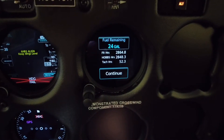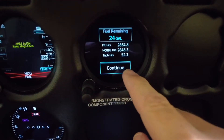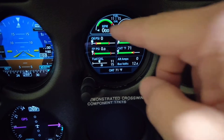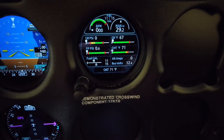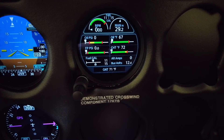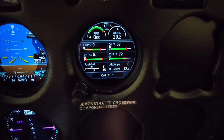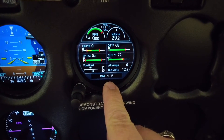It looks like we have 24 gallons of fuel remaining. It gives us our flight time, Hobbs, and tach hours. The manifold pressure is 29.2 inches of mercury. We have 11 gallons of fuel in the left tank and 15 in the right tank, zero oil pressure, and zero fuel pressure. Cylinder head temperature is 72, oil temperature is 67 — that makes sense, it's about 70 degrees in the hangar. Outside air temperature is 71 degrees.